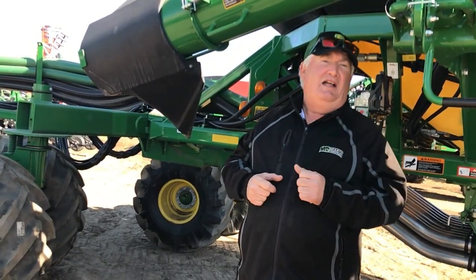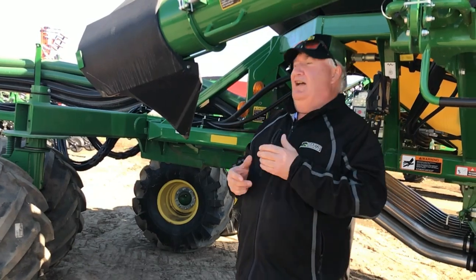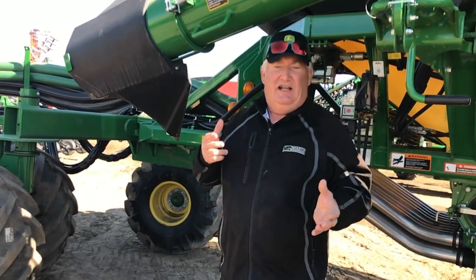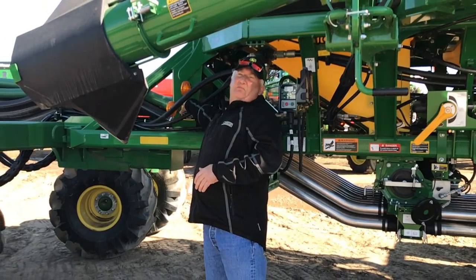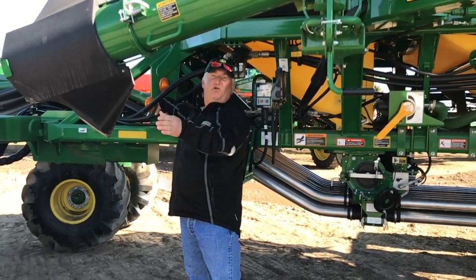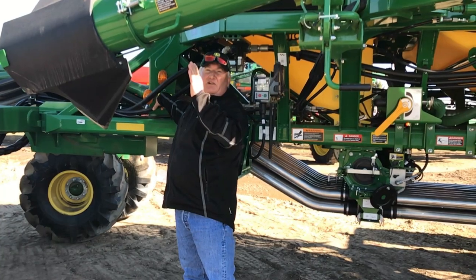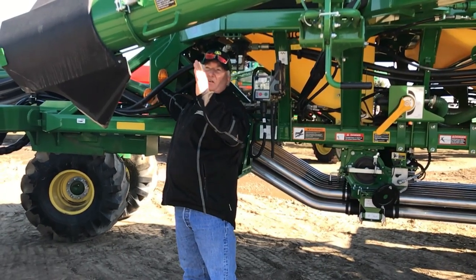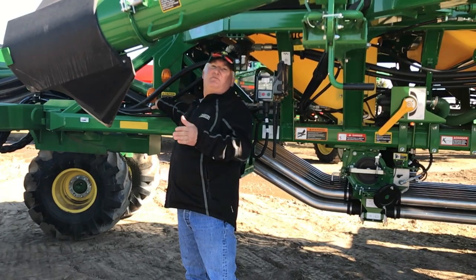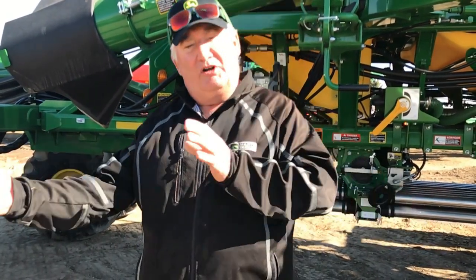The next part is we're going to measure our turn off time. It's a similar process but a little different. I'm going to hold the switch on so that product is actually coming out. Once the product is coming out, Cory is going to zero his timer and when he's ready I'm going to turn the switch off, and he's going to measure how long it takes until the product stops flowing. That's our turn off time. So on one measurement you're measuring how long it takes until the product comes out the opener; on the other, you're measuring how long it takes for the product to stop.